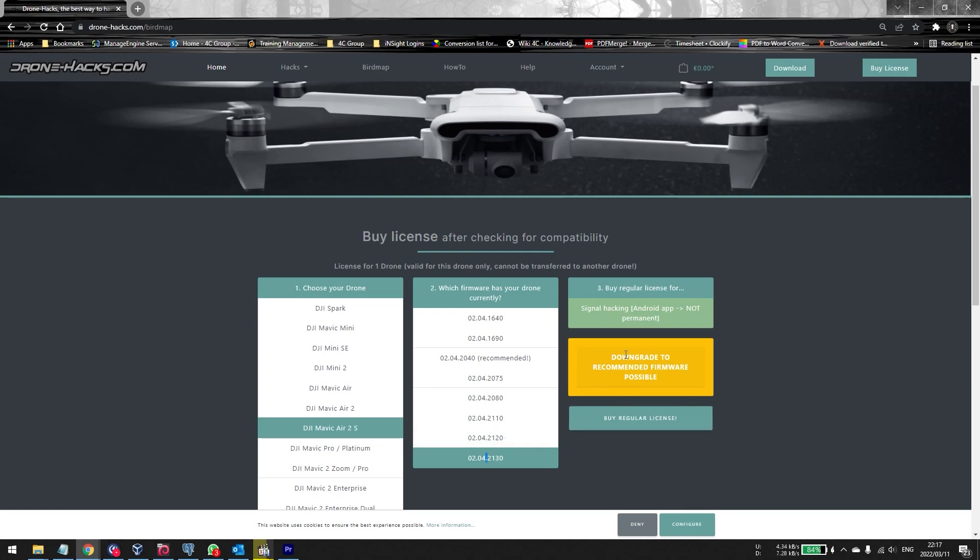The problem is you can't just downgrade without buying the license. You'll have to purchase the license to be able to downgrade, so you need to decide if this is what you want.